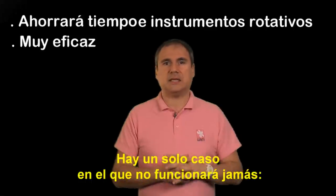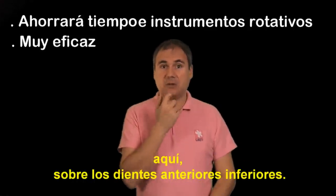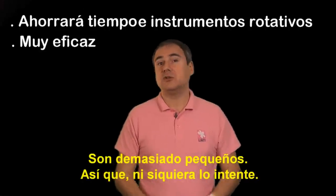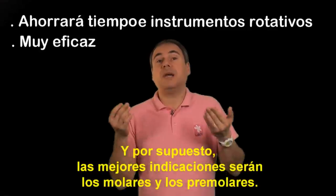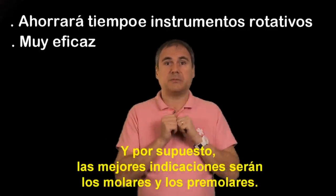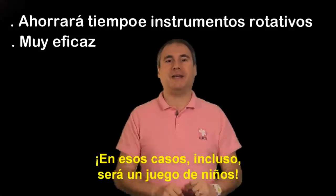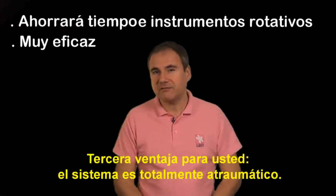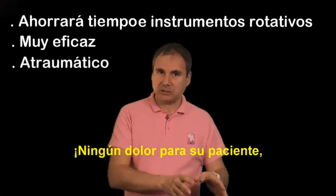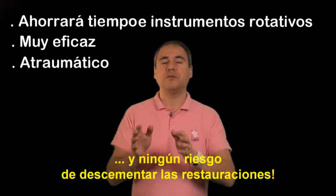There is only one case where it will never work: the lower anteriors. They are too small, so don't even try it. The best indications are molars and premolars — in those cases it will be a child's play. Third advantage: it's extremely gentle. No discomfort for your patient, no risk for the supporting tooth, no risk of removing the build-up.